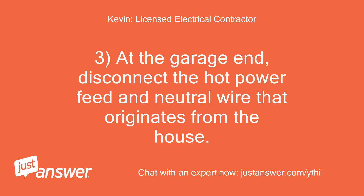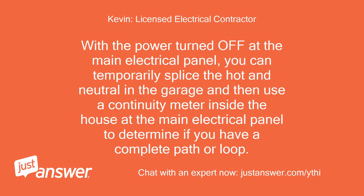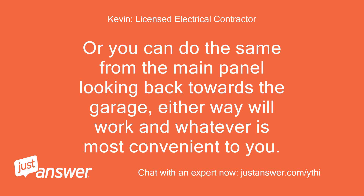At the garage end, disconnect the hot power feed and neutral wire that originates from the house. Use a continuity meter to check for any open or short in the wires. With the power turned off at the main electrical panel, you can temporarily splice the hot and neutral in the garage and then use a continuity meter inside the house at the main electrical panel to determine if you have a complete path or loop. Or you can do the same from the main panel looking back towards the garage — either way will work, whichever is most convenient.